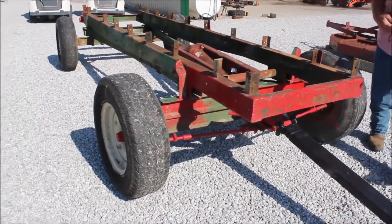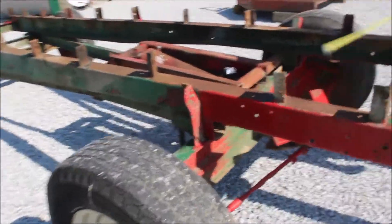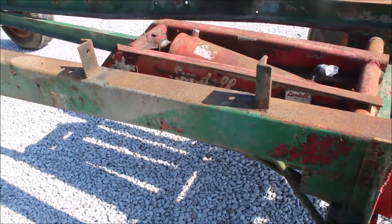Here's a custom-made wagon. It's got the hoist on it. It's got a metal frame here. It's 14 foot long. It's got a Lundell hoist.